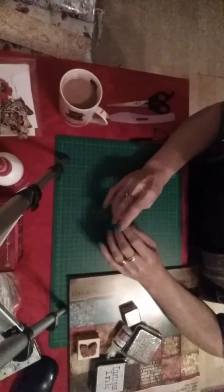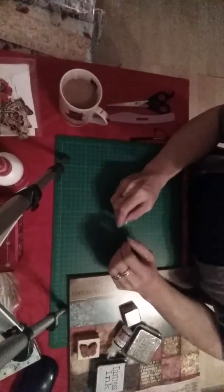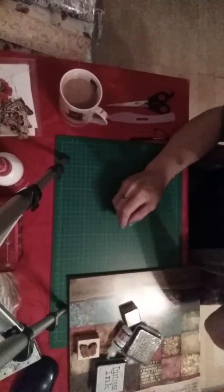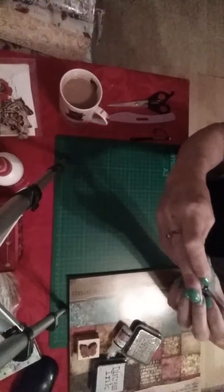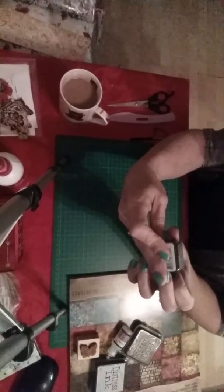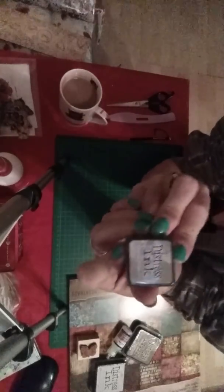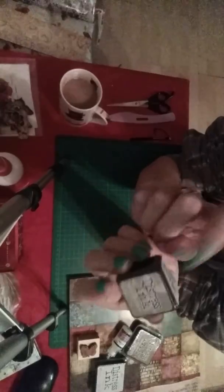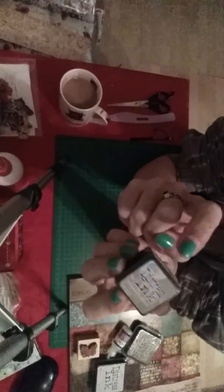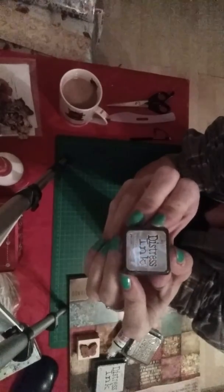Hi guys, welcome to the channel. So I went on to the lovely Deja's site just the other day, and it's been really, really fast delivery. I bought myself a small distress ink in the frayed burlap because I wanted to try it. The good thing about Deja's site is she does the mini ones as well, so if you just want to try a color you can. I think this was two pound something.